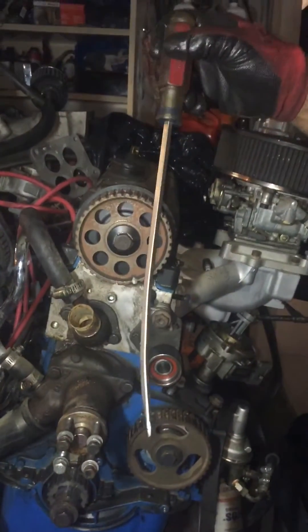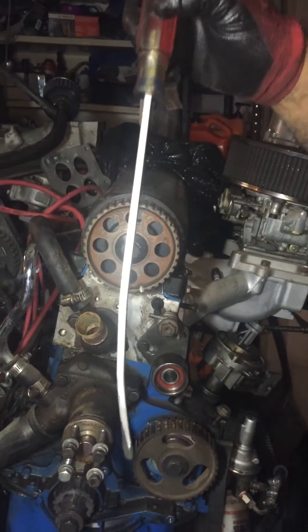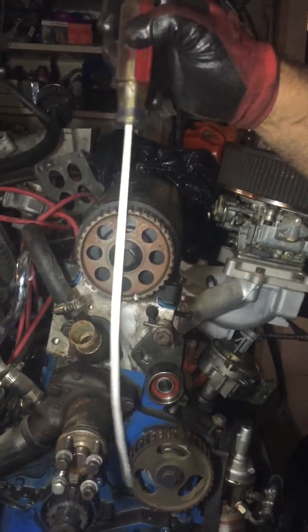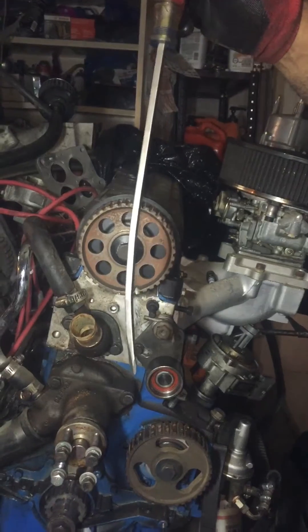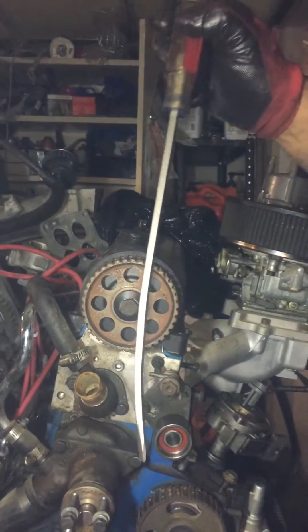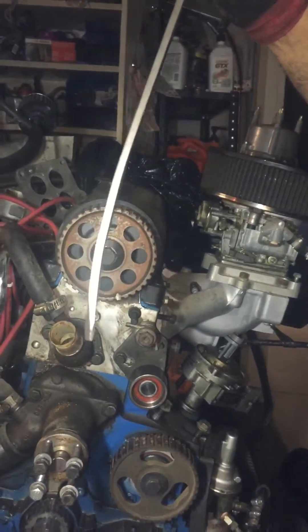Step 2. We're going to take this and set the tensioner so it's away from the belt, so that we can move the belt around until we get it into the correct position. I like to use my handy dandy Harbor Freight or Craftsman screwdriver which has a slight little bend in it. This screwdriver cost me $3. This little handy dandy bent screwdriver works perfect.